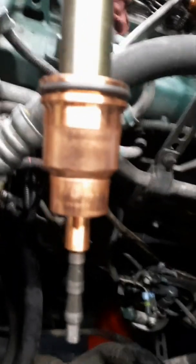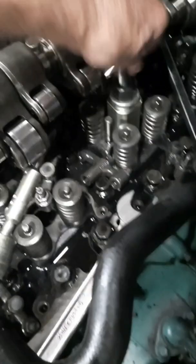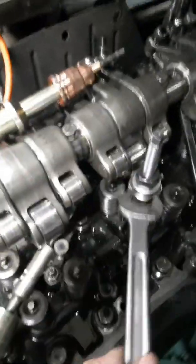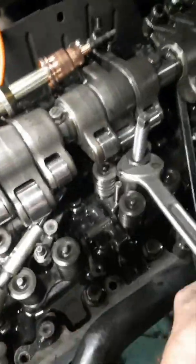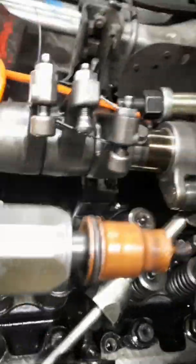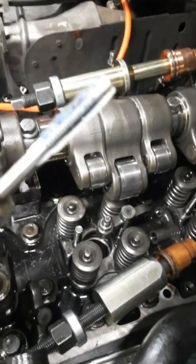That's all there is to it to put injector cups in a D-12 Volvo engine. The three tools you're going to need to remove injector cups on a D-12 Volvo — I've already threaded this down in here and it's going to come out with the old cup. There's what the old one looks like coming out. Now before we put the new one in, you've got to tap it with this — put some grease on there so it'll catch the shavings.